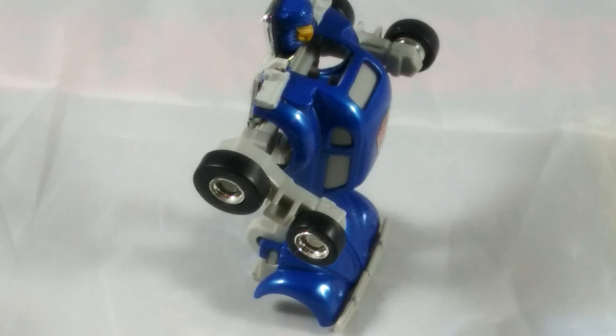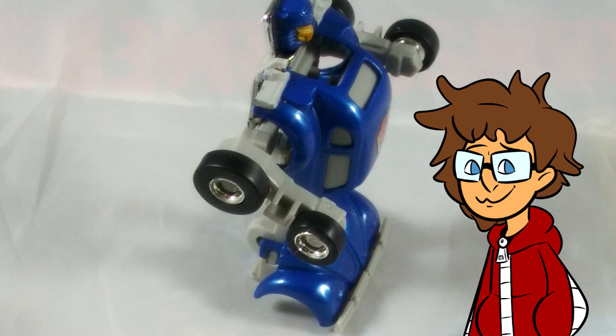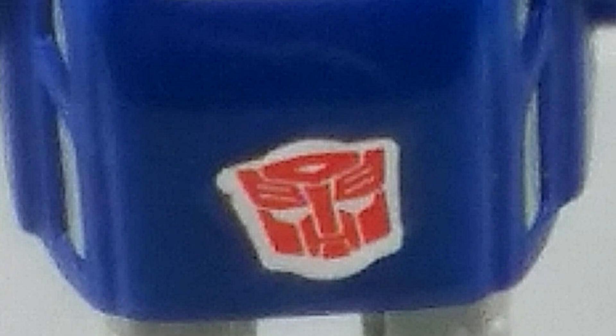My copy does have a couple of issues, however. Her right arm is prone to falling off, which you can easily fix with some superglue, but I recommend you keep spinning the arm around so the arm doesn't get stuck in a certain position. Another issue is her Autobot symbol being off-centered, but other than that, she's fine.